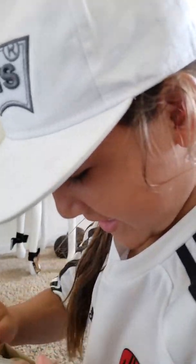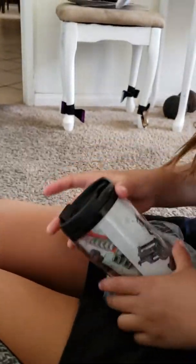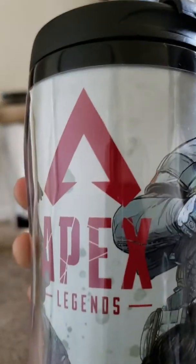She got this white box here, let's open it and see what it has. That's a cup — an Apex Legends cup, look at that! It has the loading screen, Big Chungus, that's what I call him — the Bloodhound — and then another character. All right, now it's my turn.